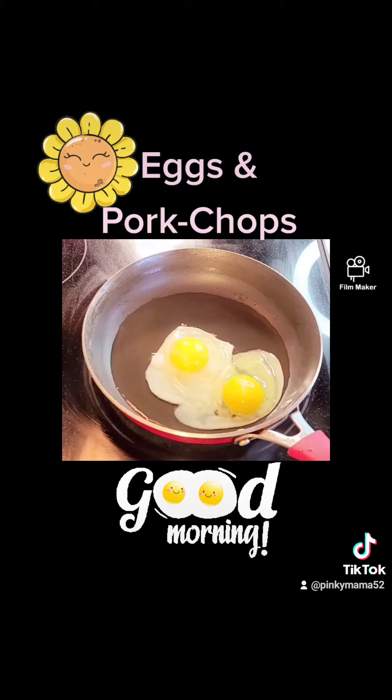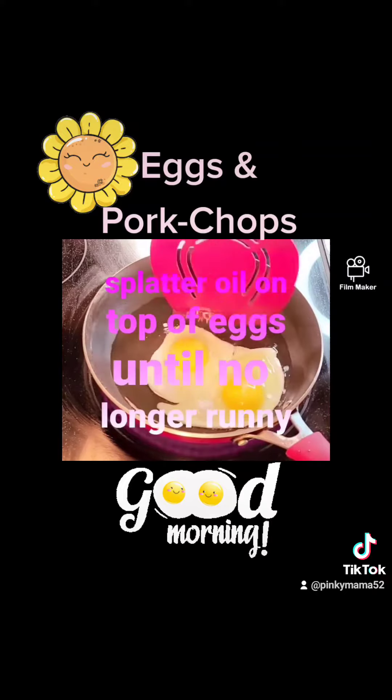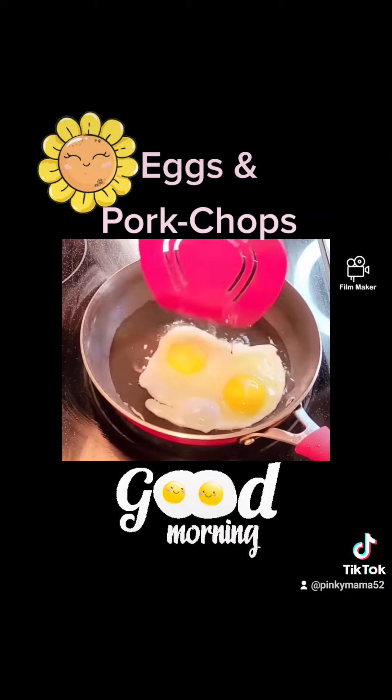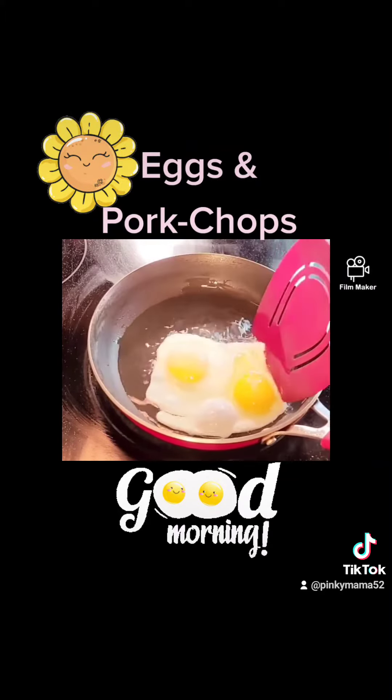This is the way I make them for my husband. I splatter the oil on top of the eggs. I rotate them and keep cooking them until they're no longer runny. And this is the way I make my eggs.